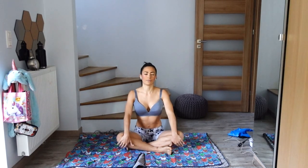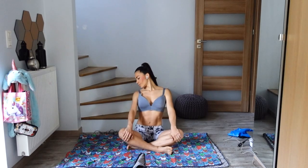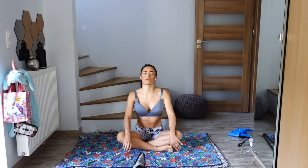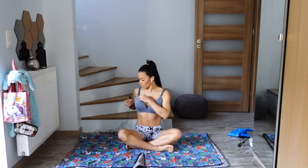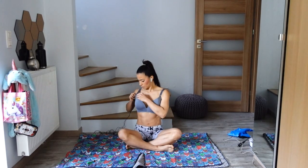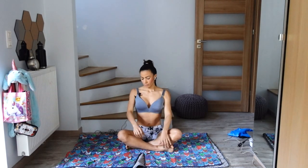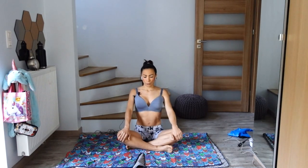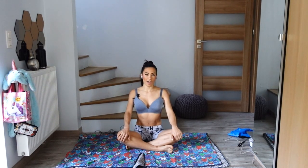Let's check in with a few breaths here on your own, just noticing the flow of breath as you inhale and the flow of breath as you exhale, and gently open your eyes.